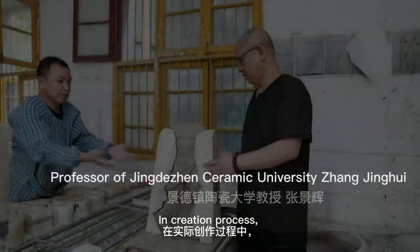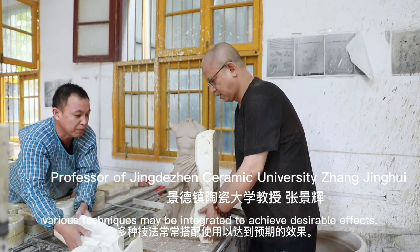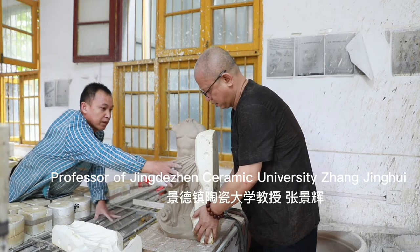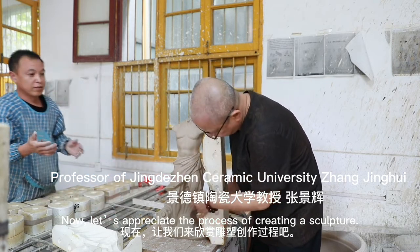In the creation process, various techniques may be integrated to achieve desirable effects. Now, let's appreciate the process of creating a sculpture.